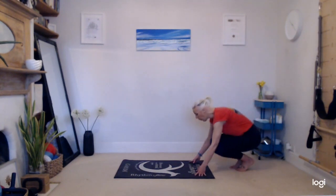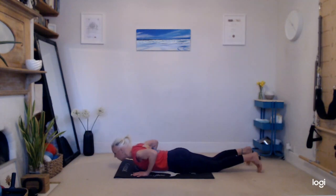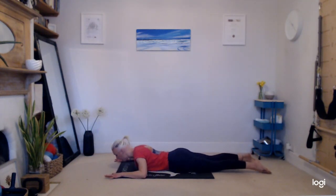Starting in a prone position, come down onto the tummy. You can have the hands in line with the head or bring the hands to rest underneath the forehead, depending on what feels comfortable for you. The hip bones, pubic bone, and legs are nice and heavy. The tip of the nose can be down on the mat - you can also work with a spiky ball or softball underneath the breastbone just to lift the body very slightly. Make sure the shoulders feel nice and settled, and the tip of the nose is just going to be on the mat.